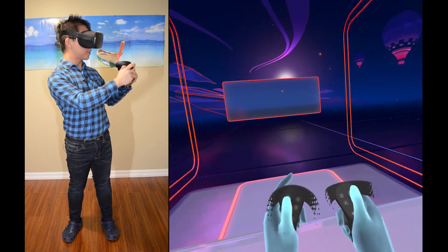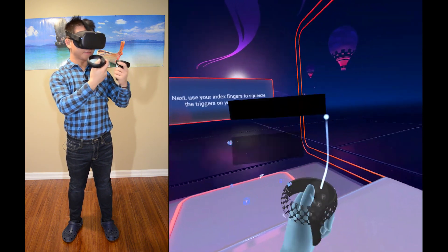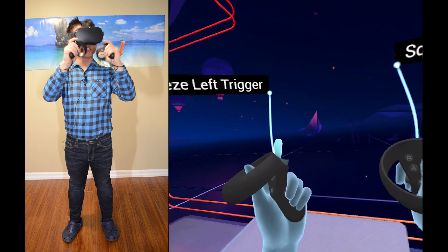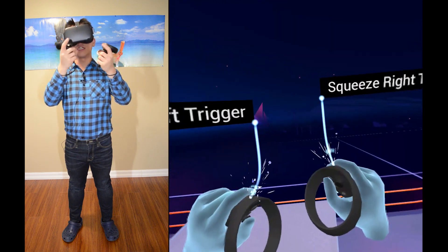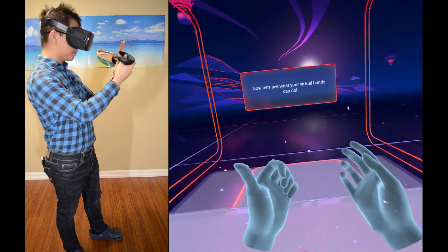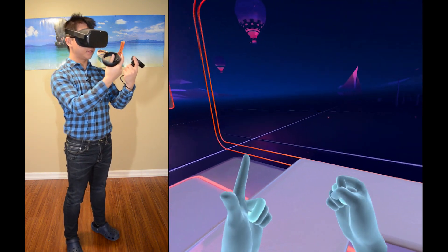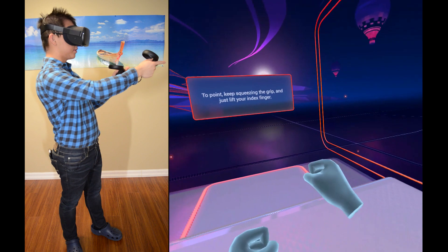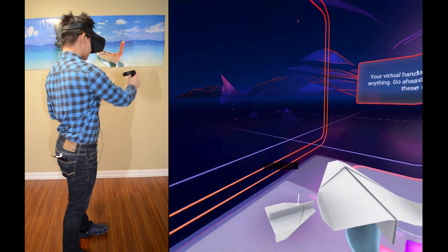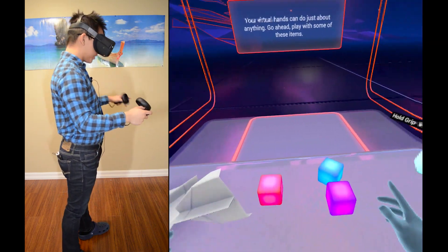This is my thumb here and thumb here. Being able to see my thumbs is like a big thing. Move my thumb sticks — there we are. Use your index fingers to squeeze the triggers on your controllers. Being able to just see my fingers move around is just so nice, even if it's only the pointer and the side ones. This is a very good tutorial. To make a fist, squeeze the grip with your middle finger and hold it down. To point, keep squeezing the grip and just lift your index finger. Virtual hands can do just about anything — play with some of these items. These are like cubes of power.